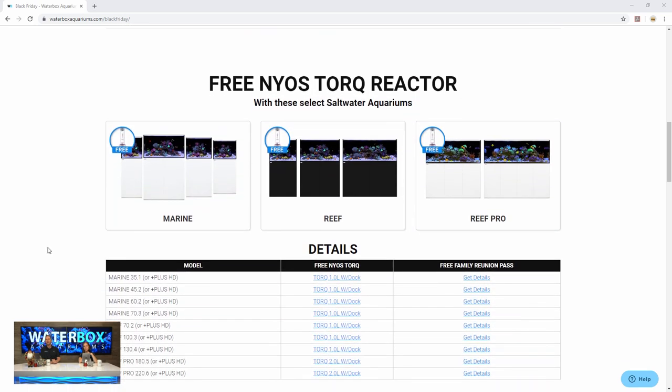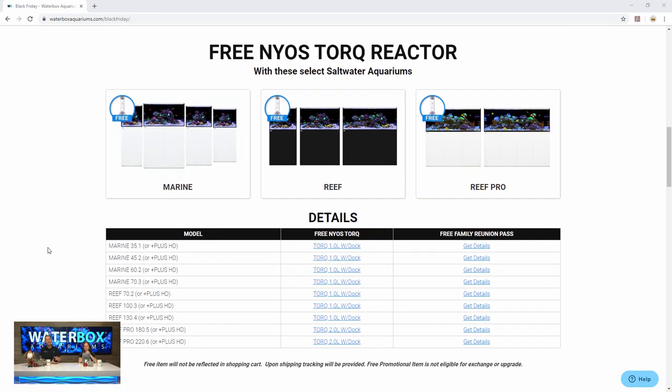Scrolling down for the saltwater guys: it's a free NIOS Torque Reactor. These things are awesome — they're super hot right now. You throw your media in there, they easily swap in and out. Now with all the Marine Series, the Reef and the Reef Pro, you're getting a free Torque Reactor. That's the Torque Reactor body depending on the size of the tank, and then the dock for it. So you're up and running a full system on the Torque Reactor.